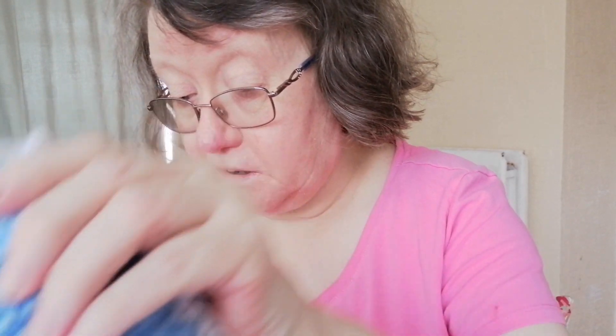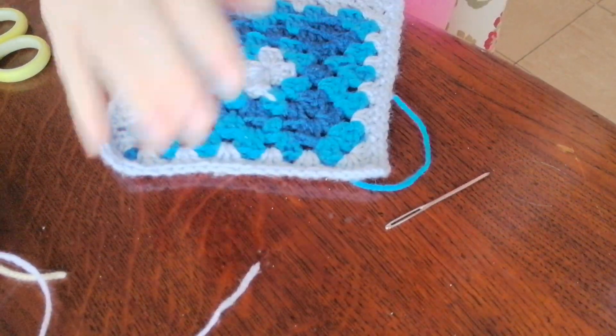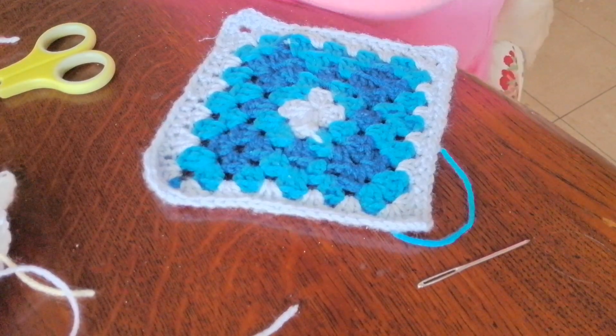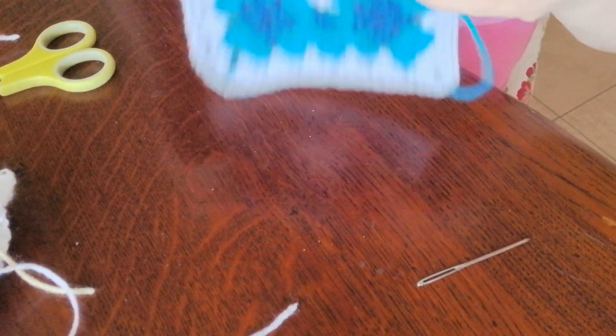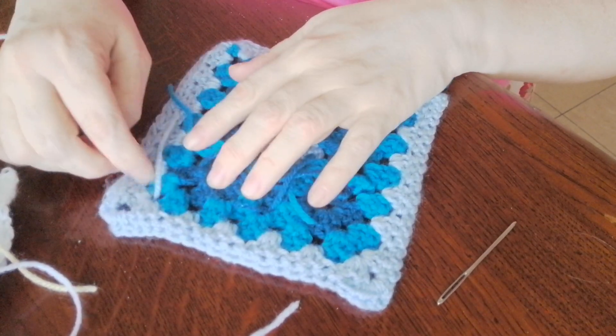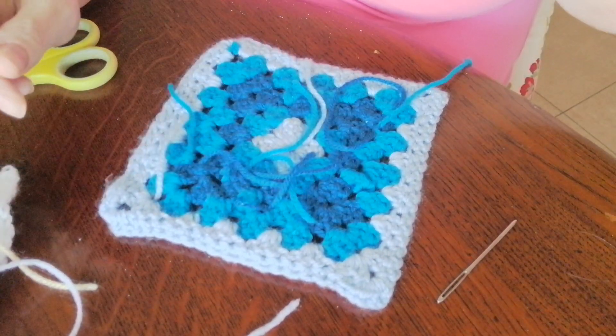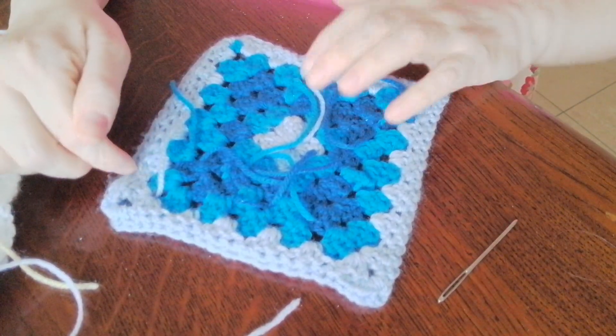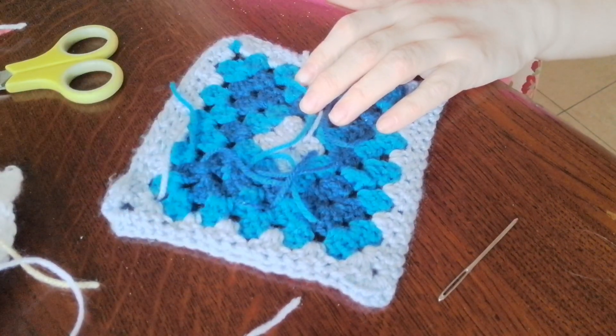So it's whatever it says in the pattern or whatever you want to design it as. I've done all of these — I'll show you what I've done on my other ones. So this is number eight Disney crochet square. In the pattern, when you're drawing it like my other one...